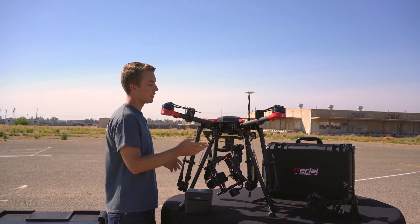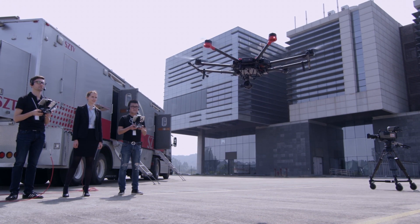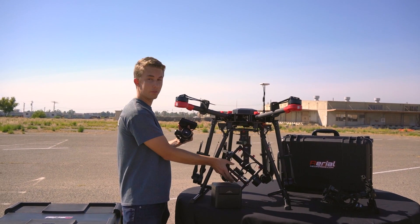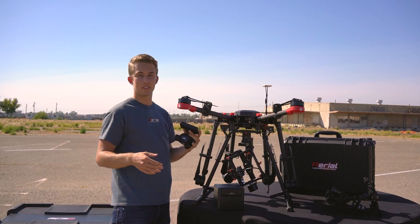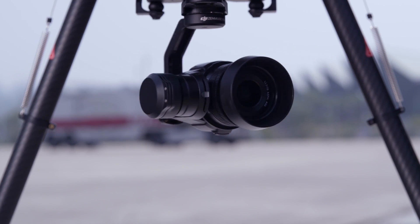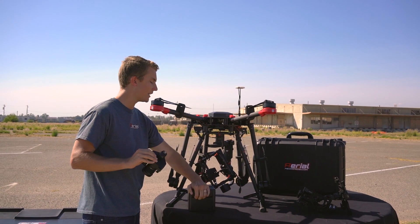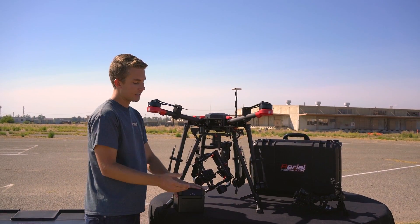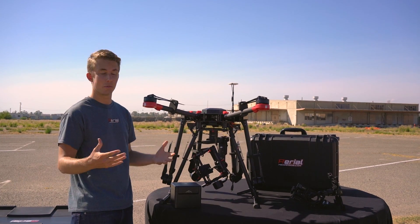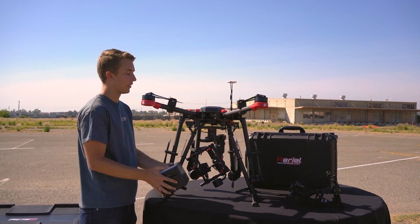This is the X5R. Size-wise it actually allows for much longer flight times because of its weight compared to something like the Ronin MX. If you were to put a GH4 from Panasonic or an A7 on that gimbal, the weight difference is quite substantial. You're able to get a lot longer flight times with a system like the X5R while still getting 16-megapixel photos and raw 4K footage. Flight times with the X5R will be around 30 to 40 minutes, versus 10 to 20 minutes with heavier camera systems — the smaller and lighter they are, the longer you'll be in the air.